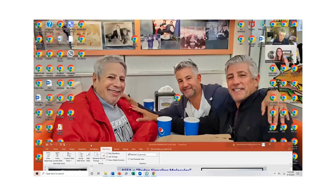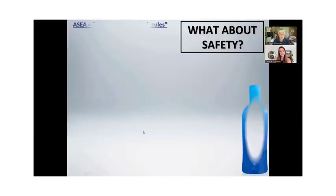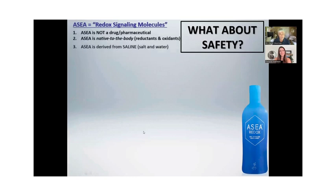Everybody watching this has already had an experience with the gel — so it's not hearsay. Go do that on 10 people and watch what happens to nine of the 10. As far as safety goes, it's not a pharmaceutical. It's native to the body — it's in you, it's made from salt and water. Go to itwassaltwater.com for more information on that. Safety versus pharmaceuticals, safety for athletes who have to worry about banned substances, safety for diet restrictions, and safety for the wallet.